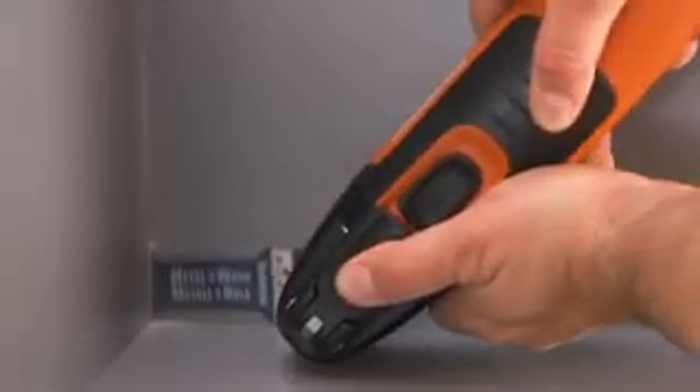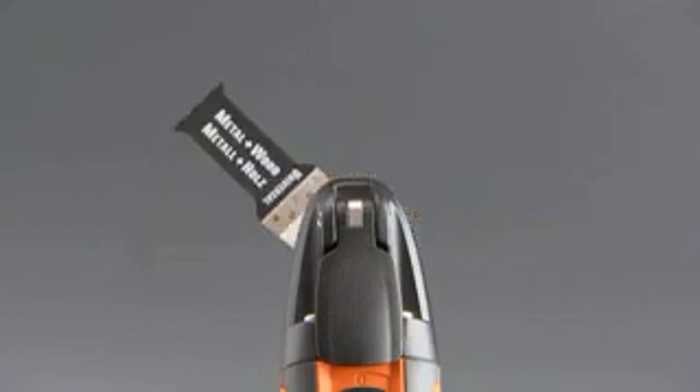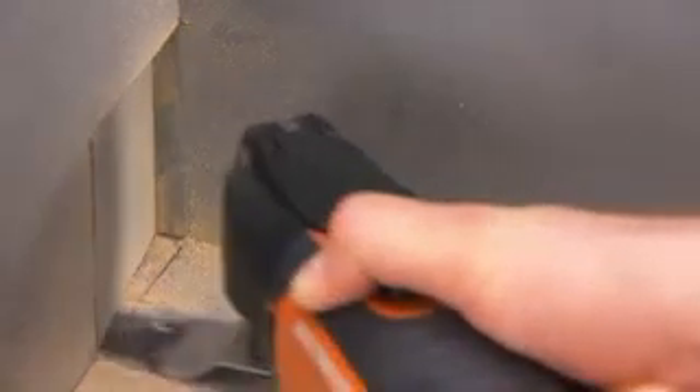Make room for cable and pipe access in cupboard and shelf walls simply and easily. The saw blade can be fitted at various angles, enabling even difficult work to be carried out with precision in the tightest spaces.